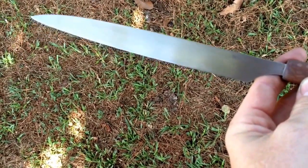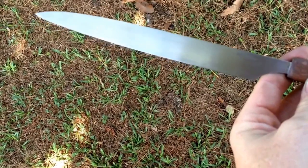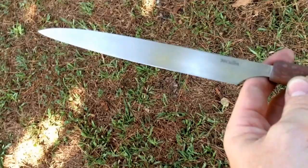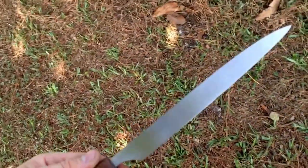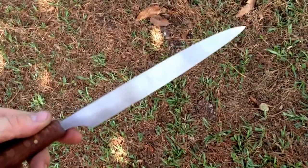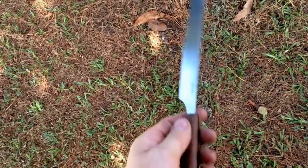The tip — maybe an inch of the tip — is about 10 thousandths. I'm thickening that up just for extra strength at the tip. This knife is made as a dedicated light slicer. It's not made for heavy work.